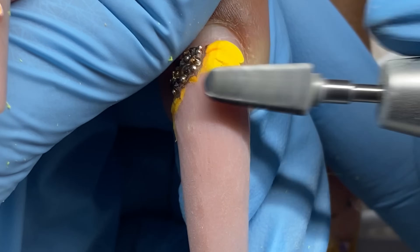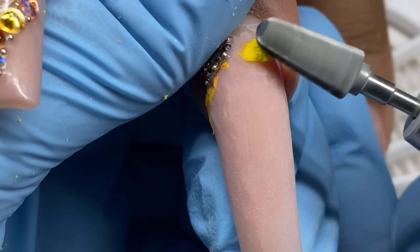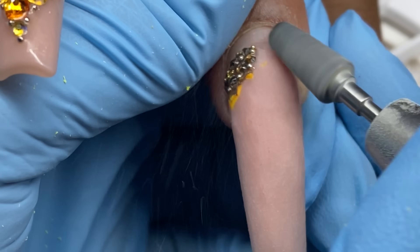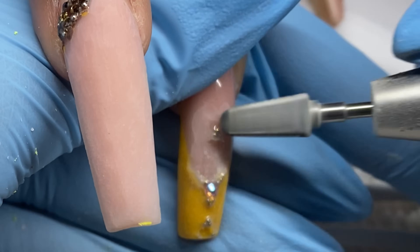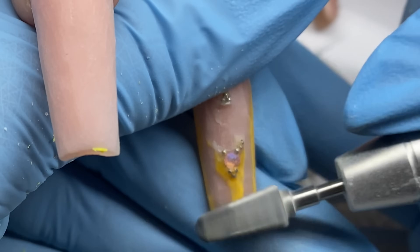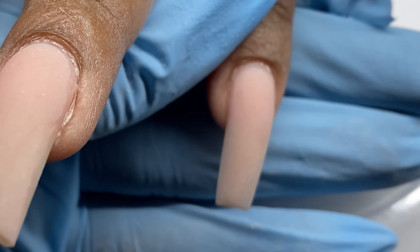I don't like to do crystal removal with the e-file — not my preference. Some people do, but I don't know how I feel about whatever's in crystals and beads being filed into the air. It's probably not any worse than acrylic and gel, but it also messes up your bit. You could do it with an older bit and I have plenty of those. So I am going around and actually — I kind of went ahead and filed next to the crystals and beads with the bit I already had on. They came off, so I essentially did what I said I don't do. So I filed the nails down, did prep work, filled them, shaped them, and I'm here.